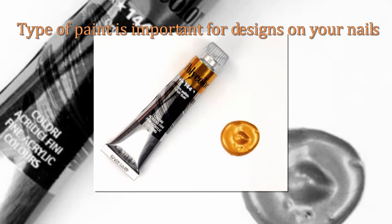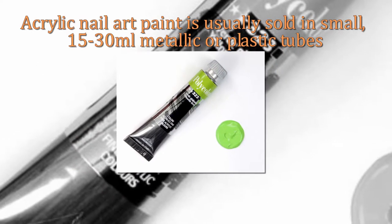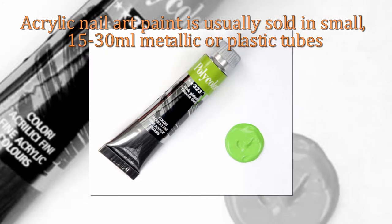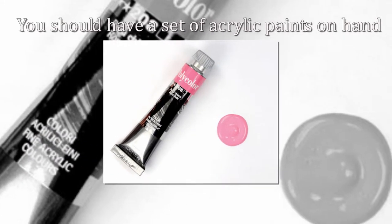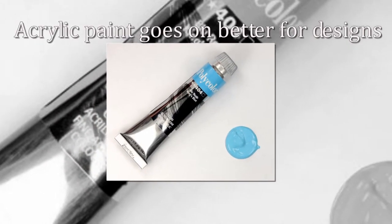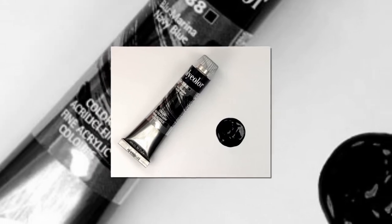Acrylic nail art paint is usually sold in small, 15 to 30 milliliter metallic or plastic tubes for quick and easy usage. Before you learn how to use nail art brushes, you must have some supplies. You should have a set of acrylic paints on hand. Regular polish can be used too, but it is not recommended. Acrylic paint goes on better for designs and is easier to paint on. Regular nail polish is fine to use as the base coat, but not for the designs.